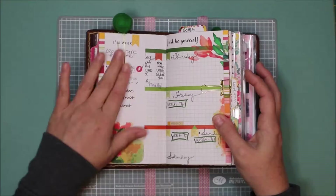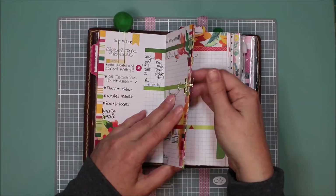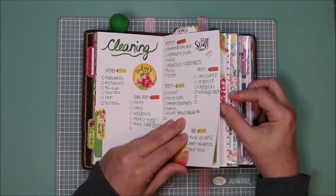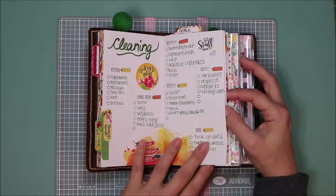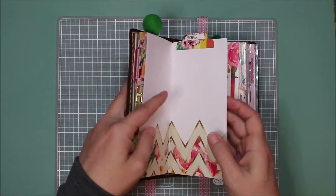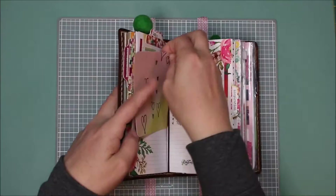So the overview of the week — for this section, in order to hold these together, I'm using one of those little gold clips. Then I did a spring cleaning section, just kind of a master list to keep myself on track so I know exactly what I've done — you can tell I haven't done much yet. And then I have goals for the month.